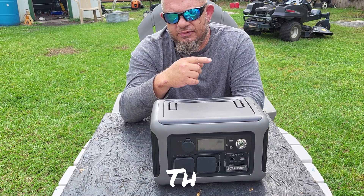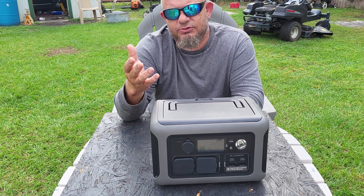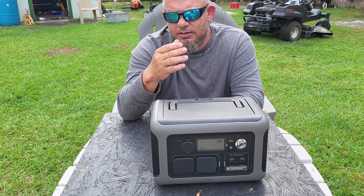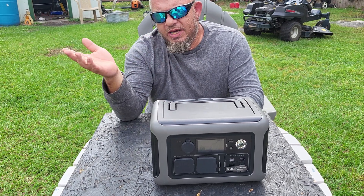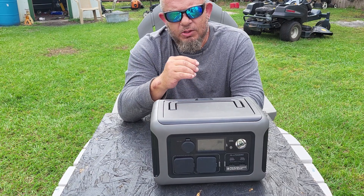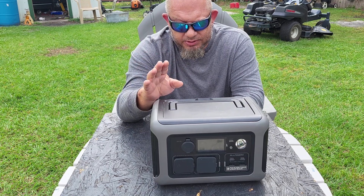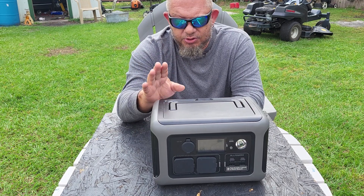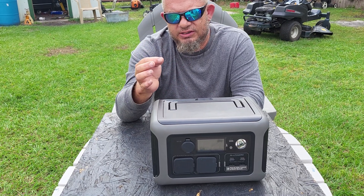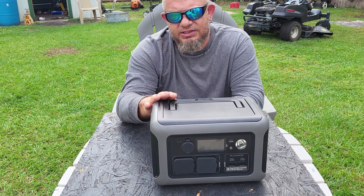With the Jackery you can only do 200 watts. If you're running a full-size refrigerator — my fridge runs at 100 watts — I couldn't run that plus my air compressor on a Jackery, because it would shut the unit off. On the Jackery you get 200 watts max and 400 watts peak for just a few seconds.